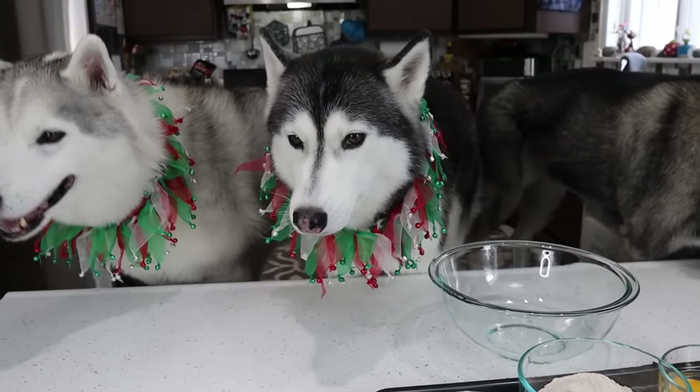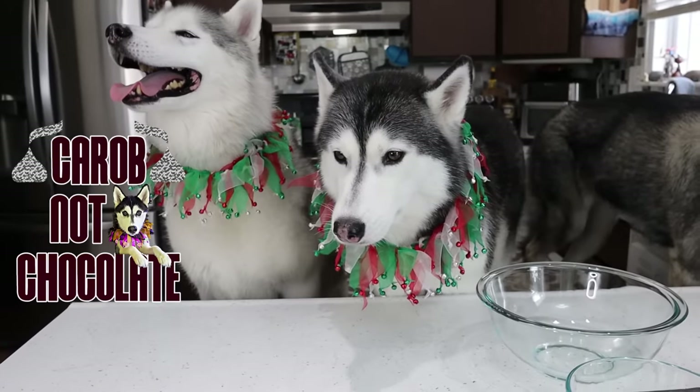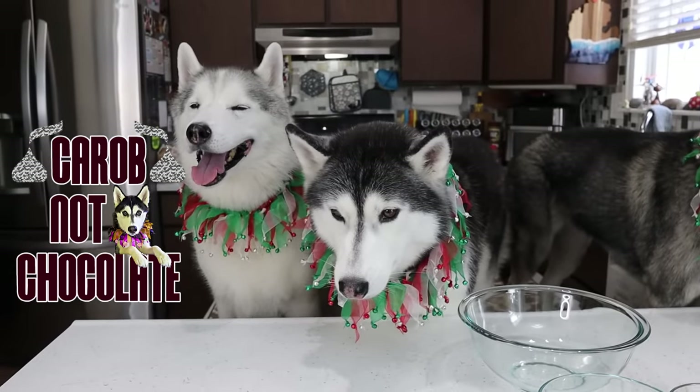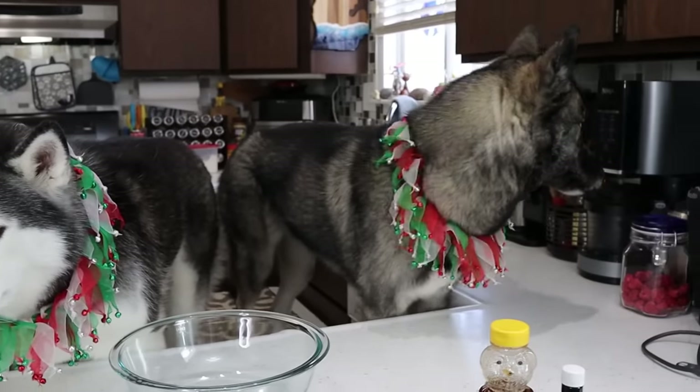It's choc... Look, there's chocolate! Okay, you guys know — say it with me now: it's carob! Not chocolate! Let's make some Christmas tree brownies, you guys. This is gonna be so much fun.